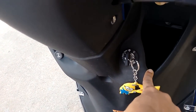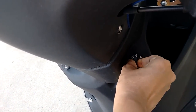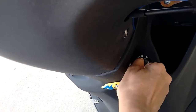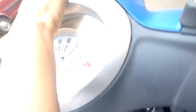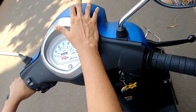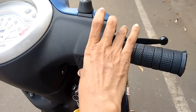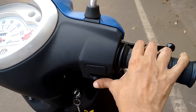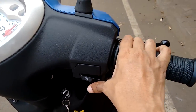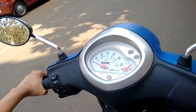On the right hand side you have the start key — the ignition key — which you have to push and turn on. Once the key is on, the headlight of the scooter gets automatically on. On the right hand side you also have this self-start button which you can use with your thumb. Whenever you start the scooter, you have to press the brake first and then start the scooter.